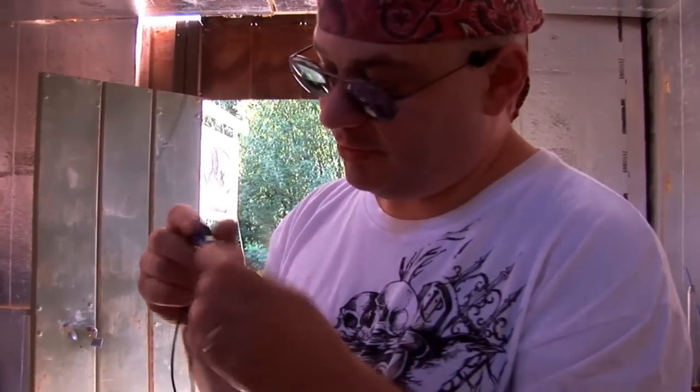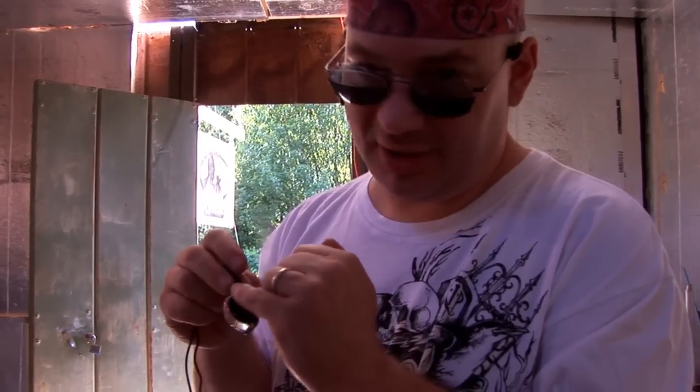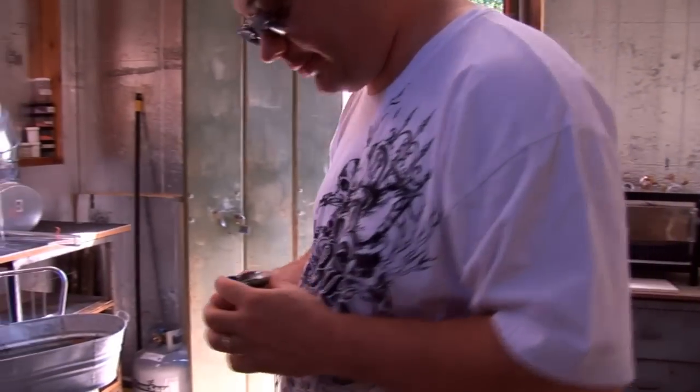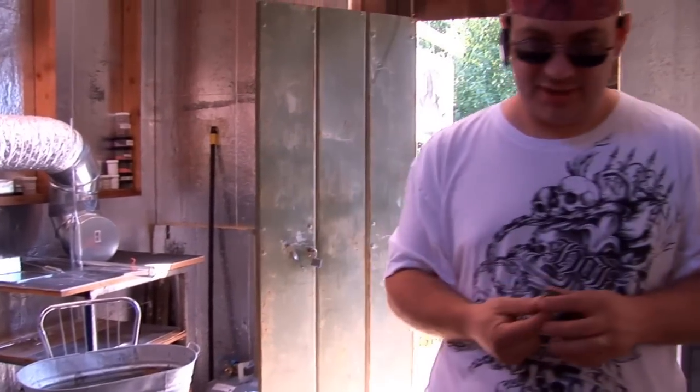So, backing color in a pendant — what are we talking about? We're talking about putting color on the back of a pendant. Here are some things to know about backing color in pendants.